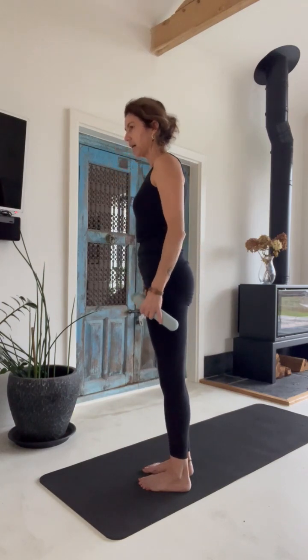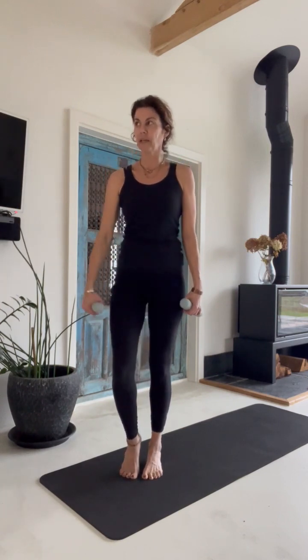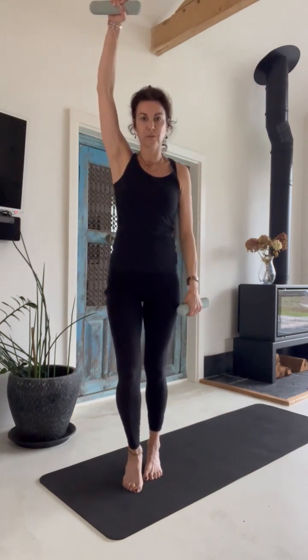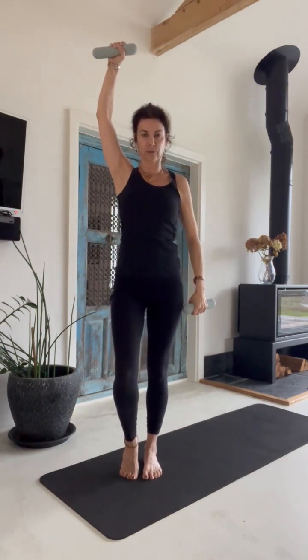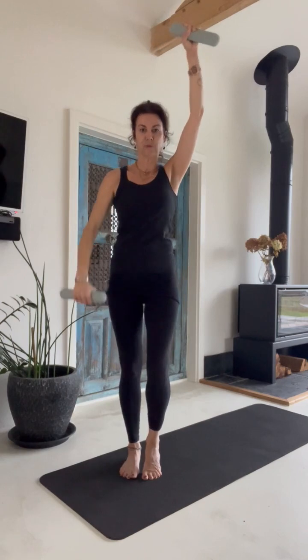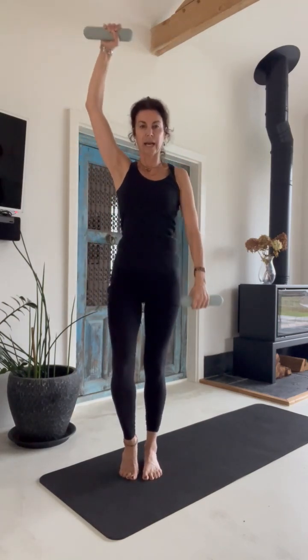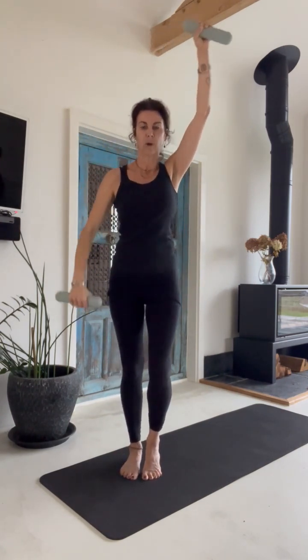Come back up. Lift your heels, draw the inner thighs in and up. Roll through your ankle and as you roll through, swing the opposite arm up all the way into shoulder flexion. Exhale as you roll through your heels, exhale as you send the arms up. For four, three, two, and one more on the other side. Notice the shoulder blades gliding at the back.